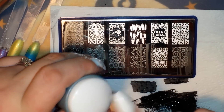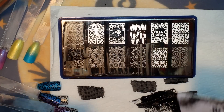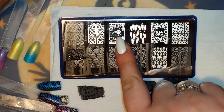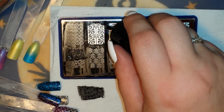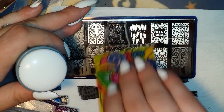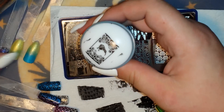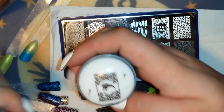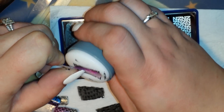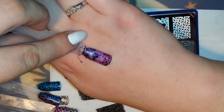The stamper works really well — it's squishy firm, which I'm not used to — and I'm also using a firm scraper I'm not used to, and they work great. I'm very impressed. Let's grab this cute little birdie here. Beautiful — very cute.